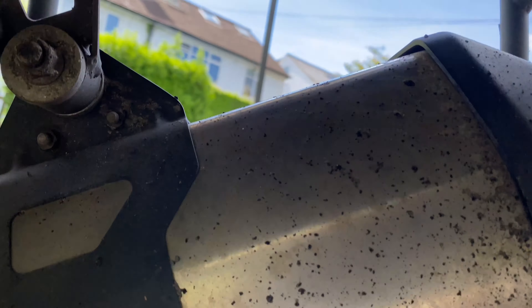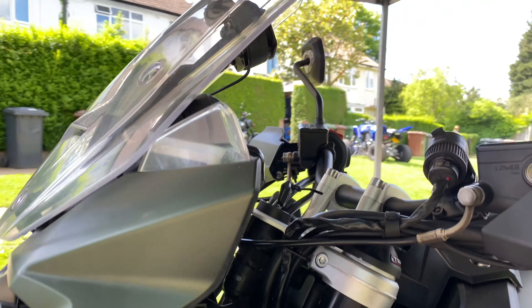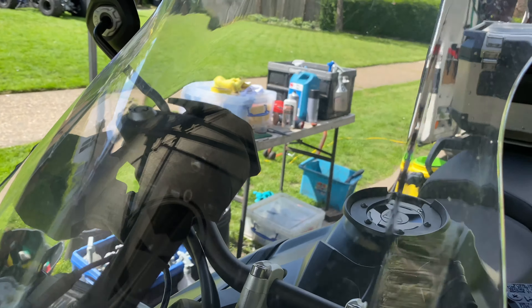Next one up is this Triumph Explorer XC. This is a returning client, one I haven't seen in probably a year and a half. He thought he would treat his pride and joy to a bit of TLC.